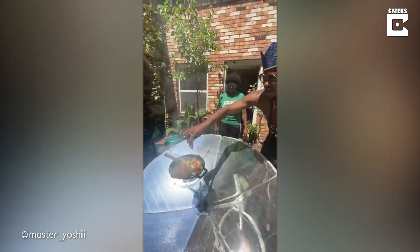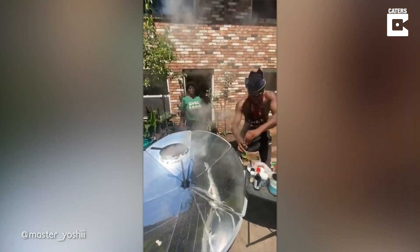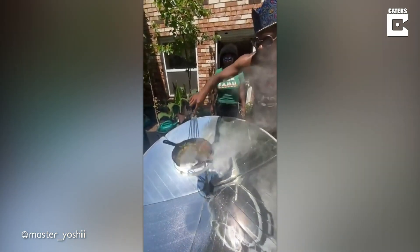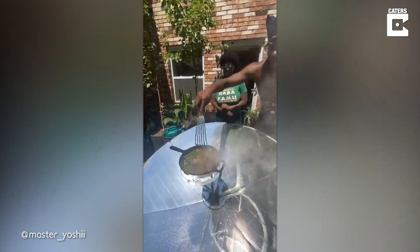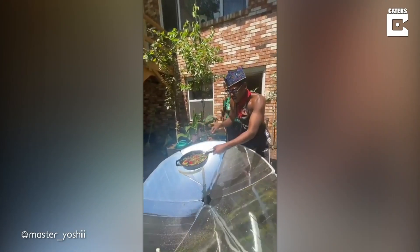We're gonna start with a saucy soy sauce and sesame seed oil — let's give that a stir. It's starting to look good. The aroma is amazing, it smells so fresh. It's done — I'm gonna cook it lightly and we're gonna take it off.